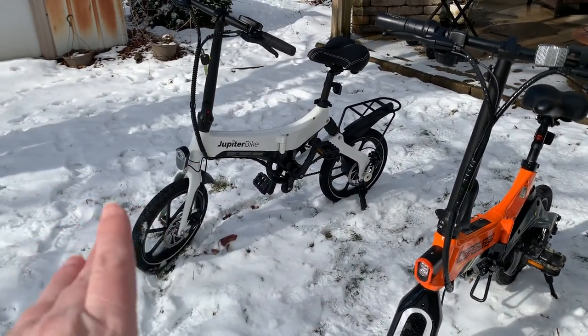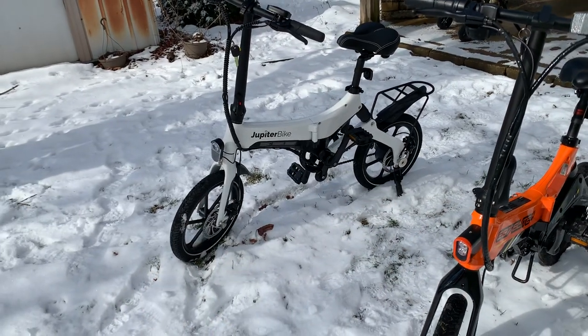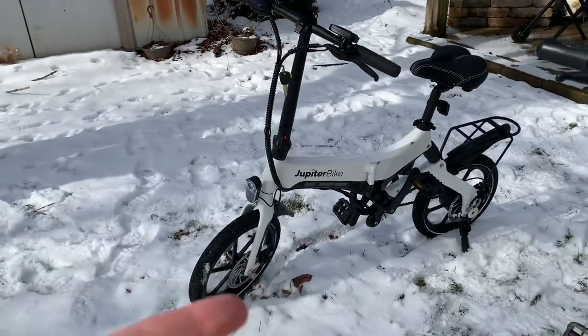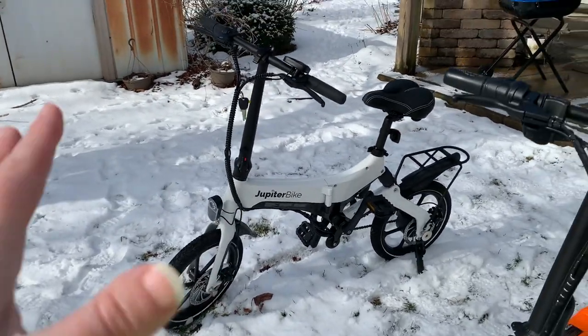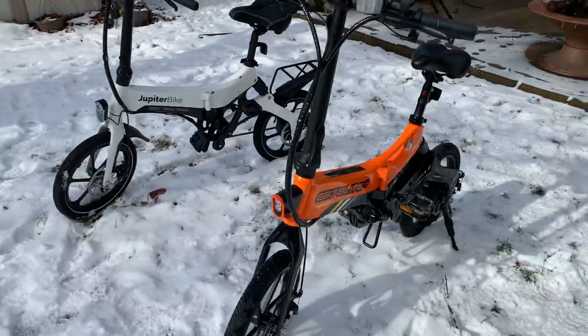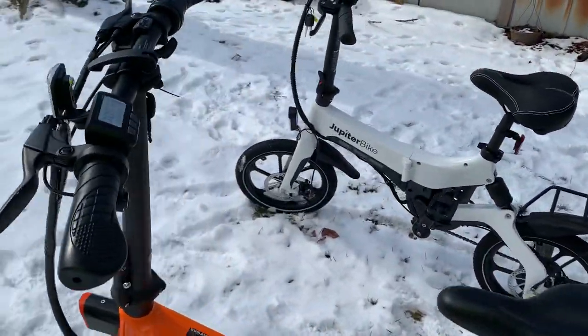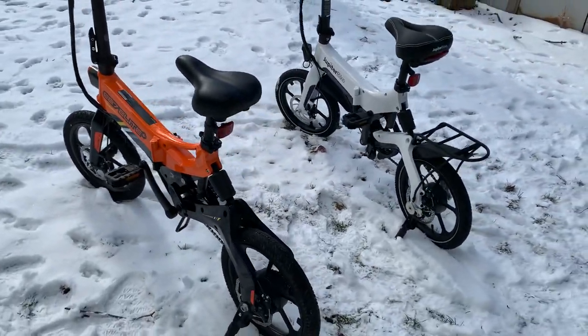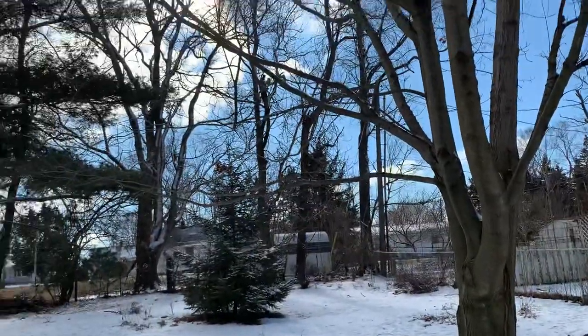My first impressions have me leaning more toward the X5, just because of the accessories I like and the better pedaling experience — you get that higher speed when pedaling. The top speeds on the throttles seem pretty similar, but I'm going to have to do more testing on that.